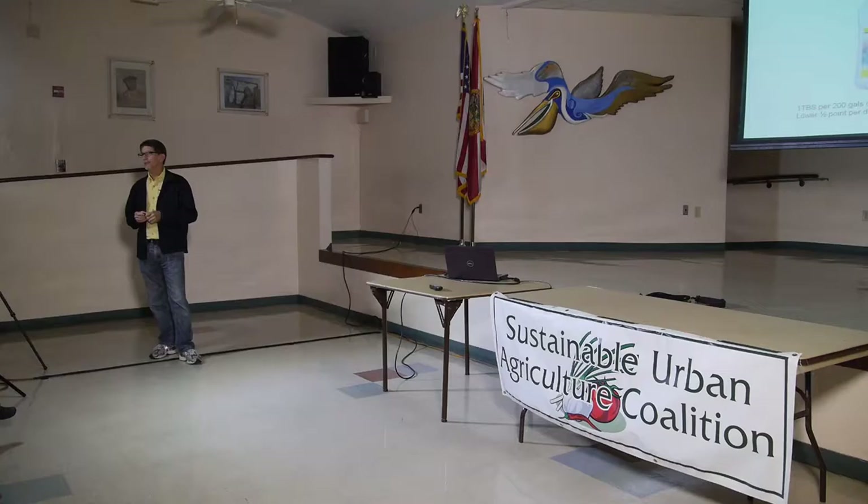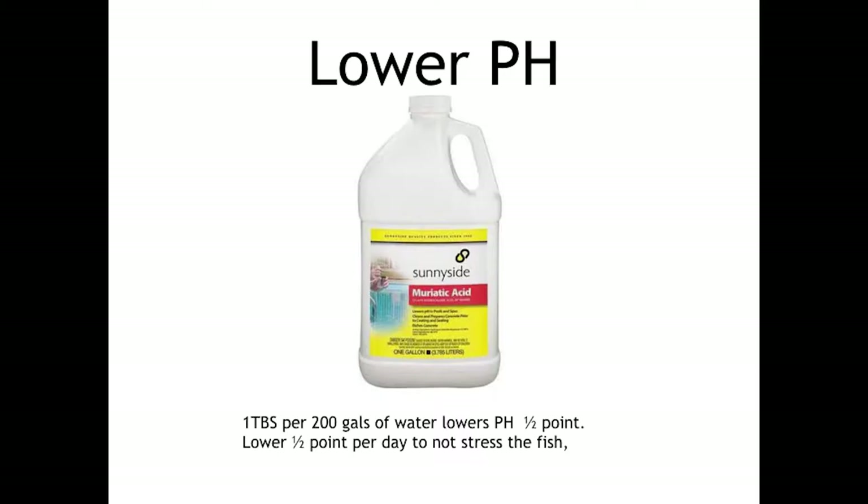In this area, our tap water has a neutral pH of 7. So as you add tap water to your fish tank with a 10 to 20% change a week, your pH tends to drift up. I try to keep my pH down around 6.5, so I just use muriatic acid. If you add too much acid to the water, you're going to kill the bacteria and kill your system, and if you add it too often you'll stress the fish. Add a tablespoon per 200 gallons of water, let it sit for a couple of days, take a reading, and add another batch if needed.